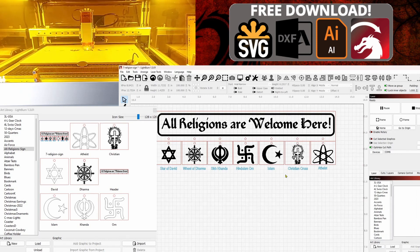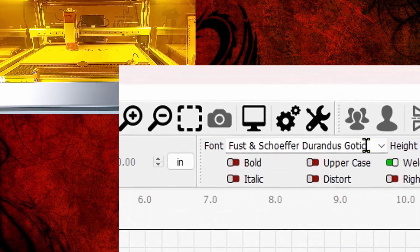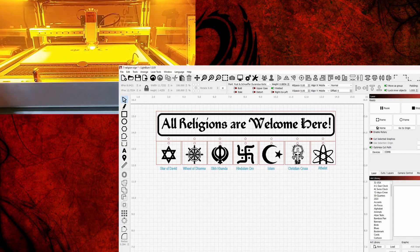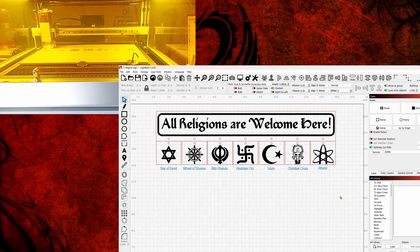I also have this as an art library, so that's another option. You don't have to worry about the font — the font will embed with the file, you just won't be able to change the wording. If you did want to change the wording, the font I used is called Fust and Schüfer — I got that at dafont.com. You will get an error message when opening the LightBurn file saying the font is not found, but don't worry about that if you're not changing the text, because the words are already embedded.